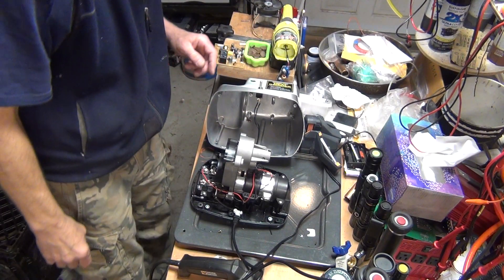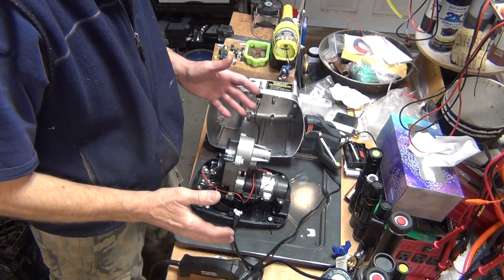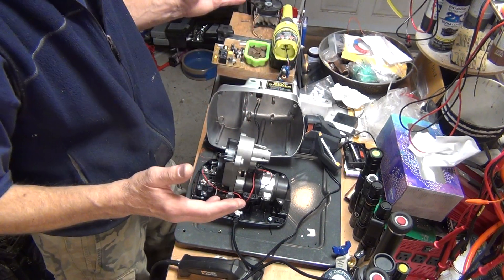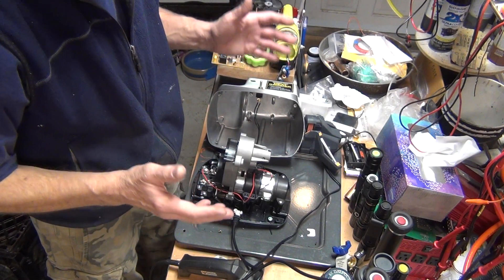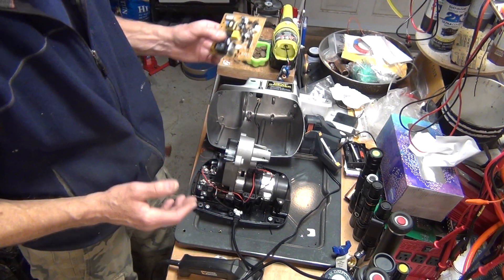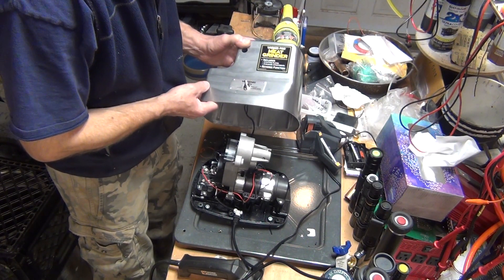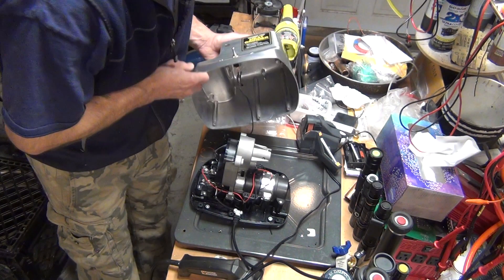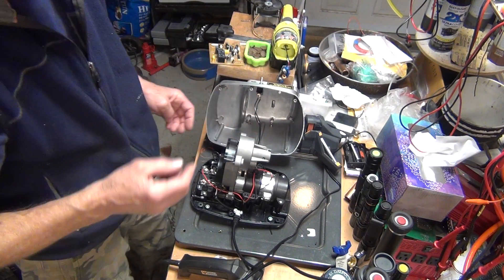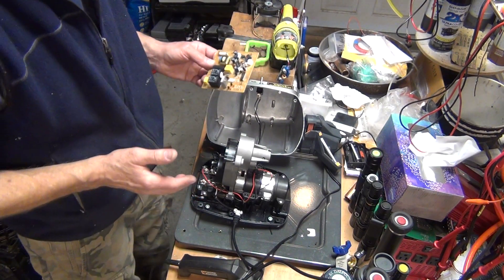What's on my table today is a big mess, but besides that it's a meat grinder that quit on me just this weekend — quit in the first minute. I decided to troubleshoot it. It's a Wiring Pro meat grinder, supposed to be the Wiring Pro 855, which I don't see labeled anywhere, but that's what it's supposed to be. It should be a decent one, and it just quit.